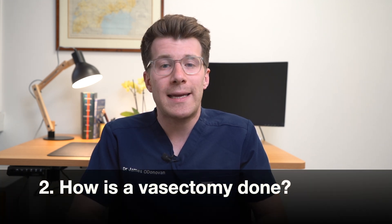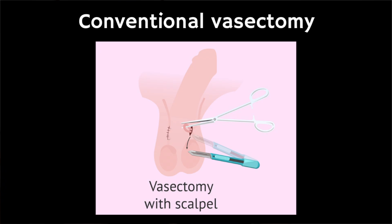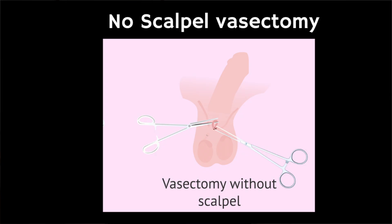So how is a vasectomy done? Well generally speaking there are two types of vasectomy. The first is something called a conventional vasectomy, that's using a scalpel, which is a surgical knife, and the second is a no-scalpel vasectomy. The doctor doing your vasectomy will discuss which option is best for you.